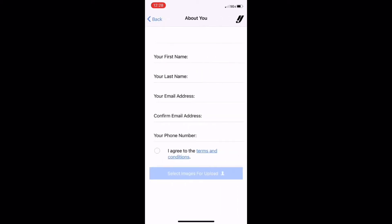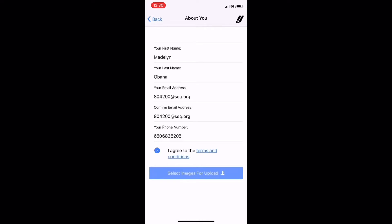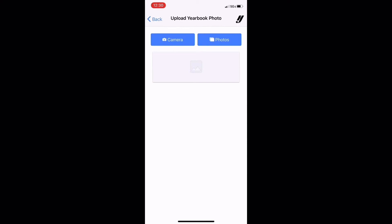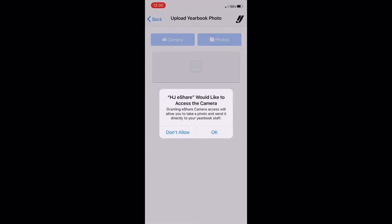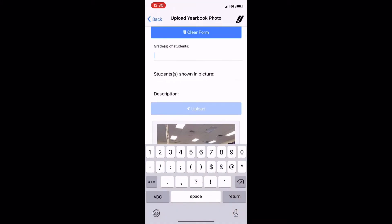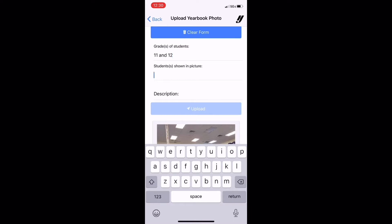Then it's going to ask you to enter in a bunch of information. After you type in all of your information — I have Maddie's here as an example — you want to click I agree to the terms and conditions. Next, press select images for upload. After that, you can either click camera if you're going to take a picture right now, or photos if you already have one. I'm going to click camera for the demonstration. I can go ahead and take a picture of the people filming me, just like this. Then I go ahead and say the grades of the students in the photo, which is 11 and 12. And then students shown in picture, I list their names and then I can give a description as well. Then I click upload and I'm done.